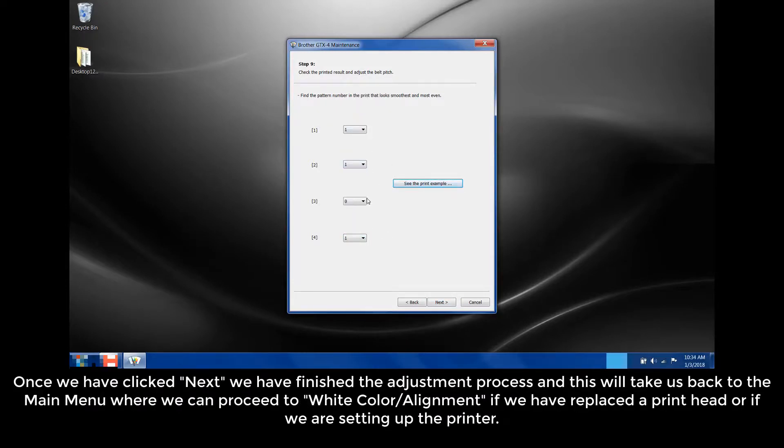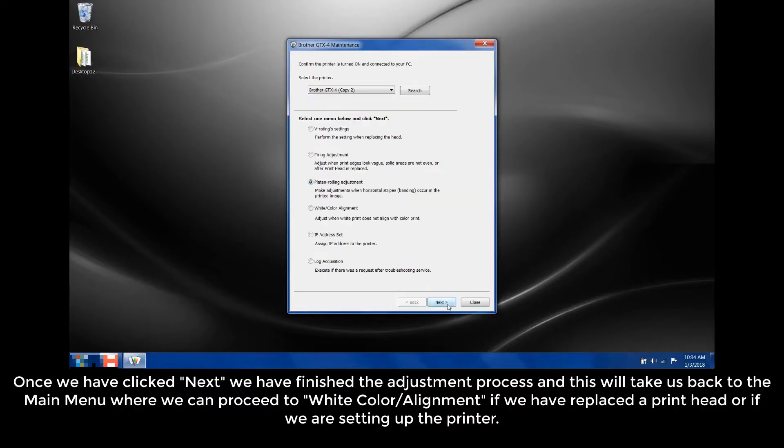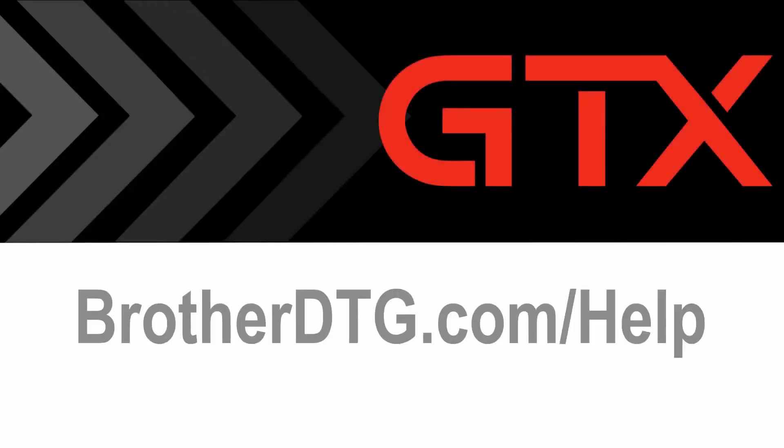Once we have clicked Next, we have finished the adjustment process. This will take us back to the main menu where we can proceed to white color alignment if we have replaced the print head or if we are setting up the printer. If you need additional support, please fill out our web form at brotherdtg.com/help for further assistance.